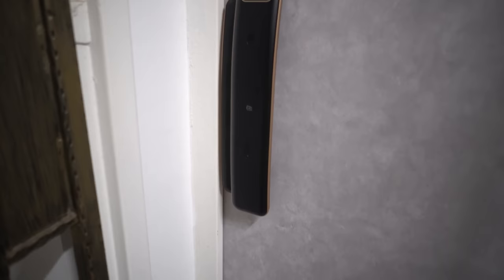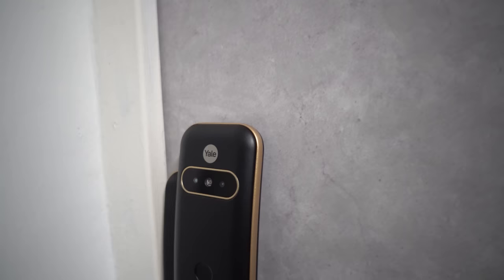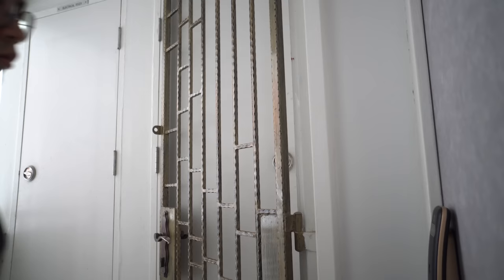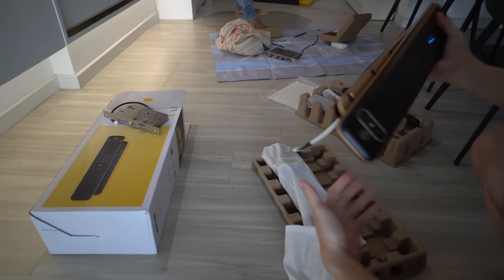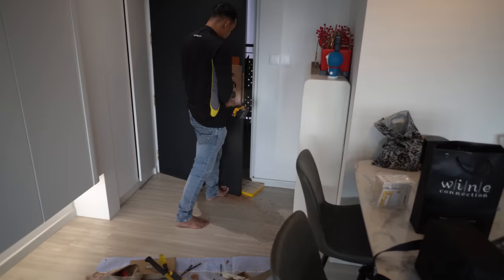Finally, I got one and have been using it for around 3 months already. This is the Yale Luna Pro. This is actually Yale's first push-pull lock, and as you can see from the video thumbnail, this lock comes with a face scanning feature that can be used to unlock the door. So it's also their first smart lock with facial recognition technology.